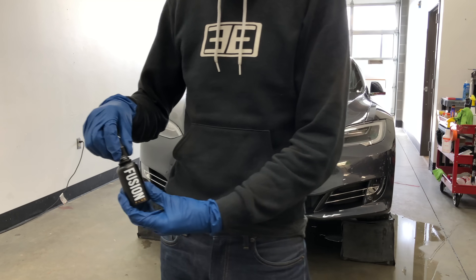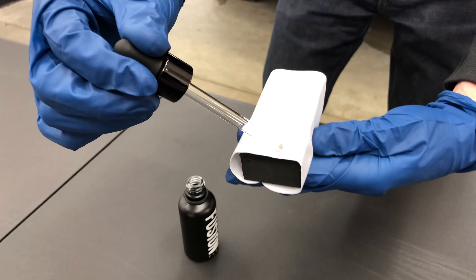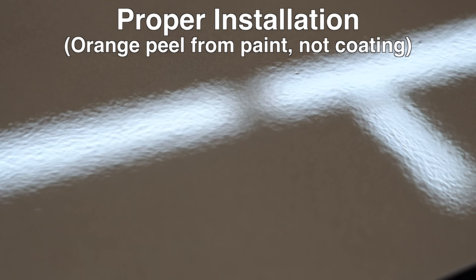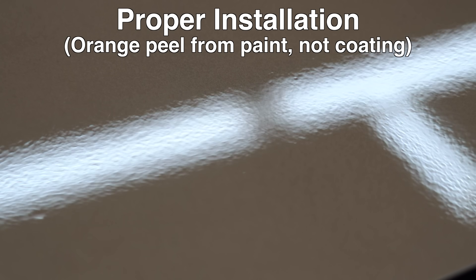This includes glasses, gloves, and respirator. And while the application process is fairly straightforward, it's also just as easy to mess up. The biggest thing is preparing the paint surface — making sure proper correction is done before applying the product and that the surface is perfectly clean.